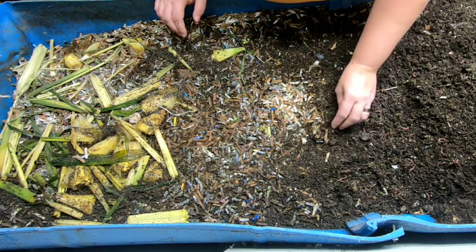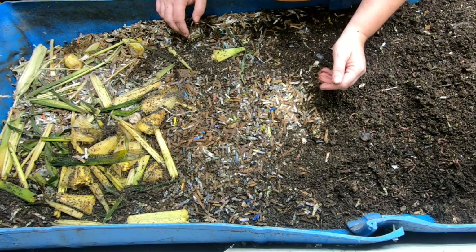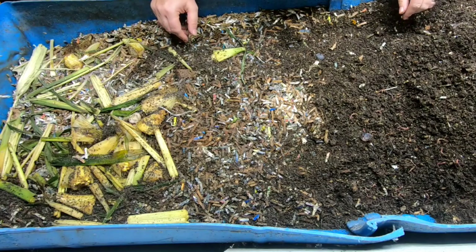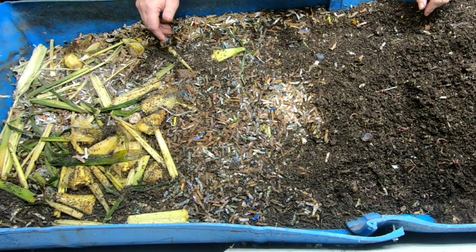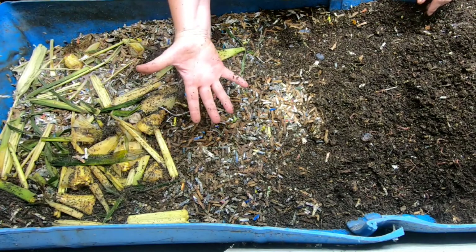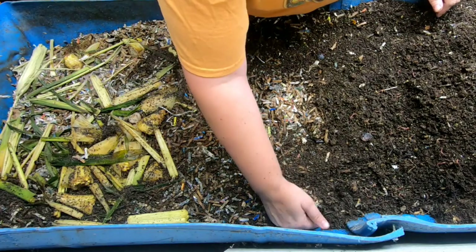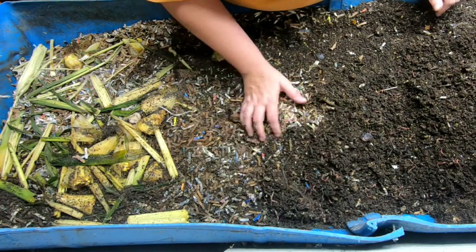One thing I did want to ask everybody: have you made any DIY bins of your own? And if you did, what did you make? I've made this big huge monster, but not everybody has room for that. If you've made your own bin, please put that in the comments below and let me know what you and your family have made.